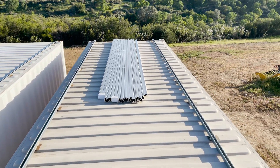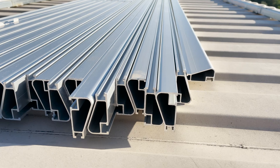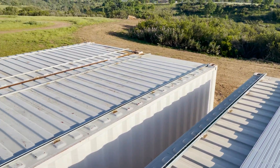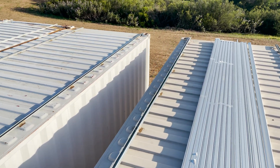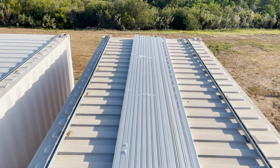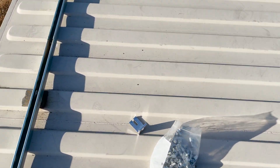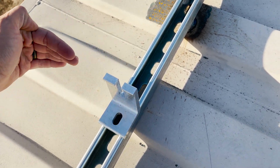The racking we're going to be using is over here. This is IronRidge XR100 rail. Here is the profile view — it's a beautiful rail, we're very happy with it. The rail is going to run in this direction across. These are 14-foot rails, so that's why there's a gap between these containers: it's about 28 feet from outside to outside, and when these rails run it's going to be perfect.